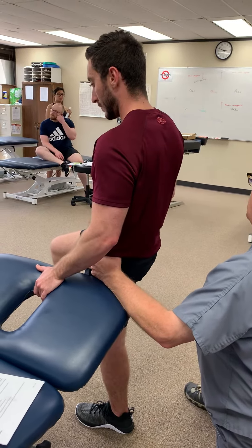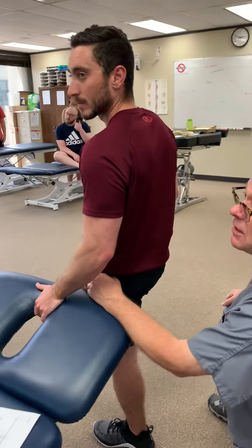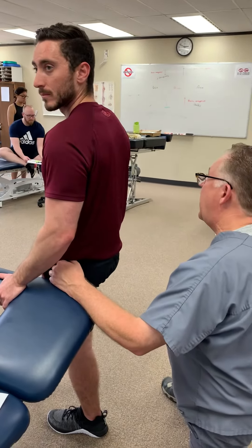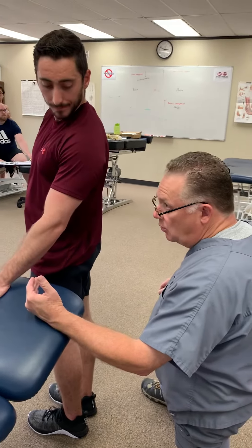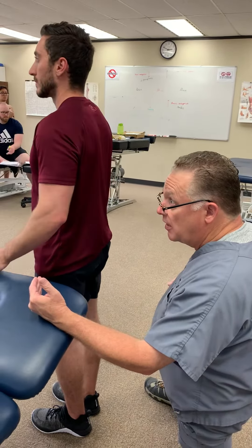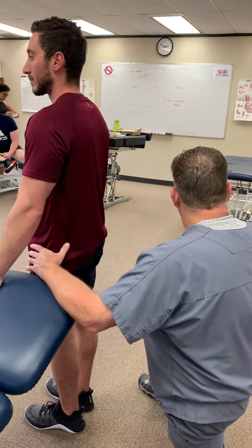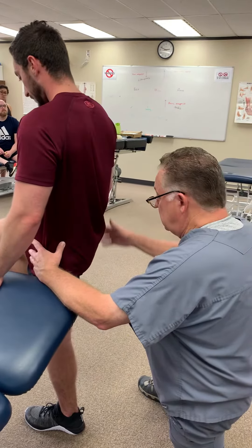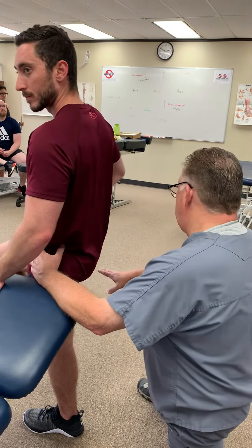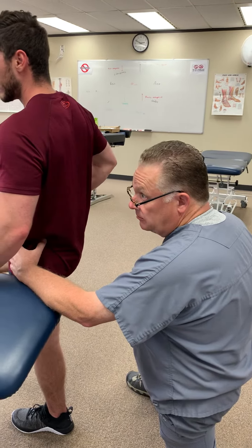So what might the patient present with if they have a problem with the abductors on the opposite side? Well, Trendelenburg gait. But actually what's going to happen — what's going to drag or where they're going to stub — if they can't lift this up, it's going to drag on swing phase and they're going to stub their toes, they're going to drag their feet.